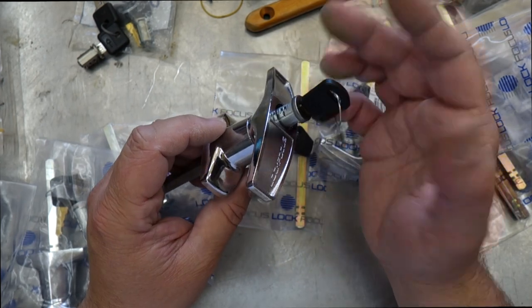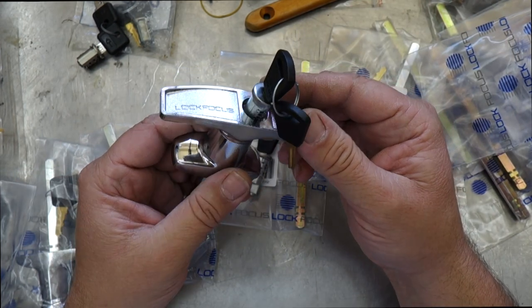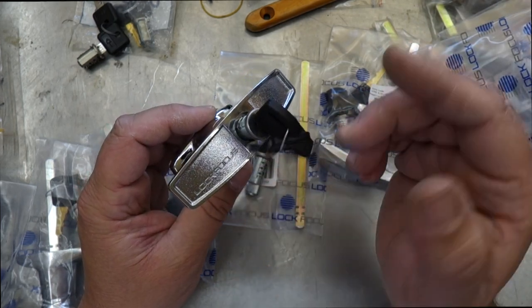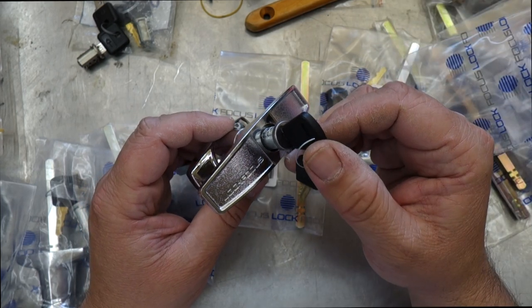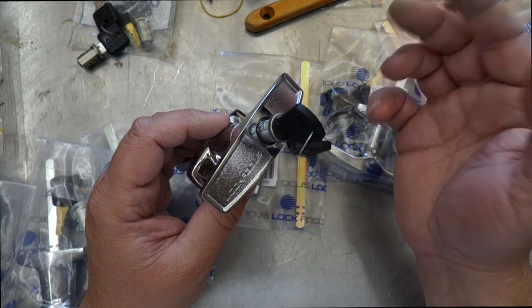This particular Lock Focus one comes with that feature. A lot of other locks don't come with that. You can't really judge a book by its cover and look at the front and say it's got one of those removable barrels — only certain ones do, certain ones don't. Certain brands do, certain brands don't. I've had certain products where they look identical but they don't have that removable function.